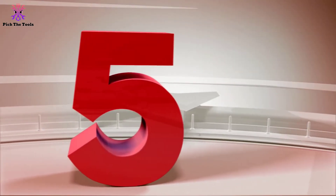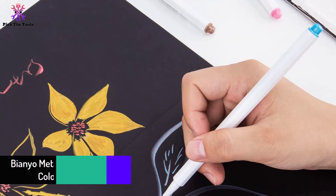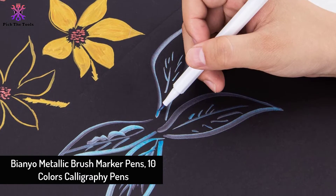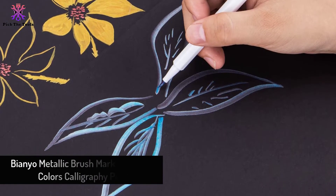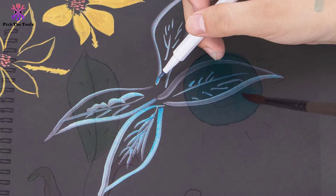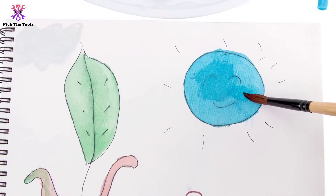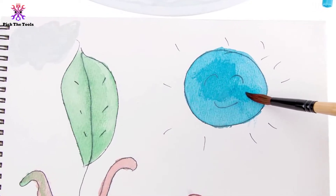Starting at number 5, we have the Bionio Metallic Brush Marker Pens 10 Colors Calligraphy Pens. These brush marker pens are flexible to use with a set of 10 different colors and are best for scrapbooking. It is a kind of watercolor paint brush-based ink that is non-toxic and acid-free, so it would not affect the user's health.